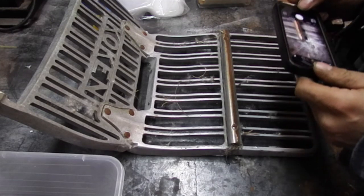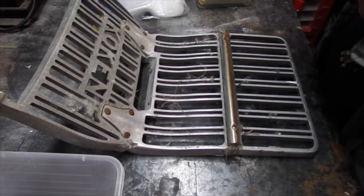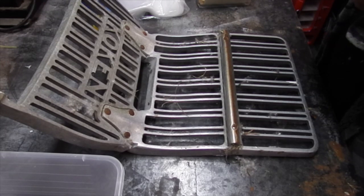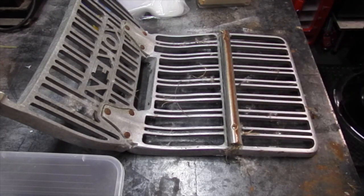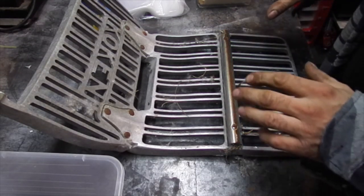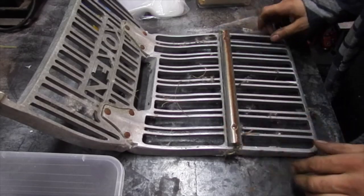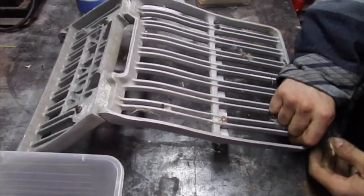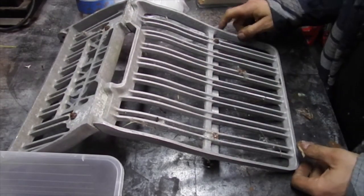First, take a picture of the whole unit. Then you take a picture of the piece you're working on. Then you take out the bolts — the first one was completely eaten.